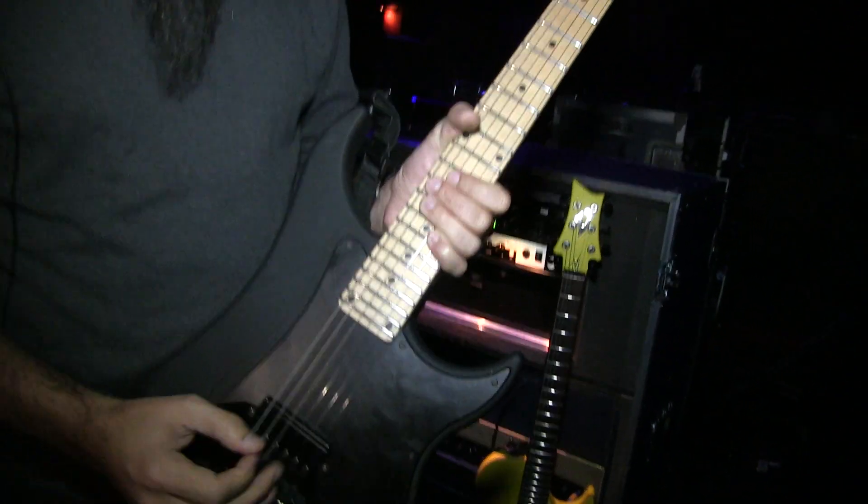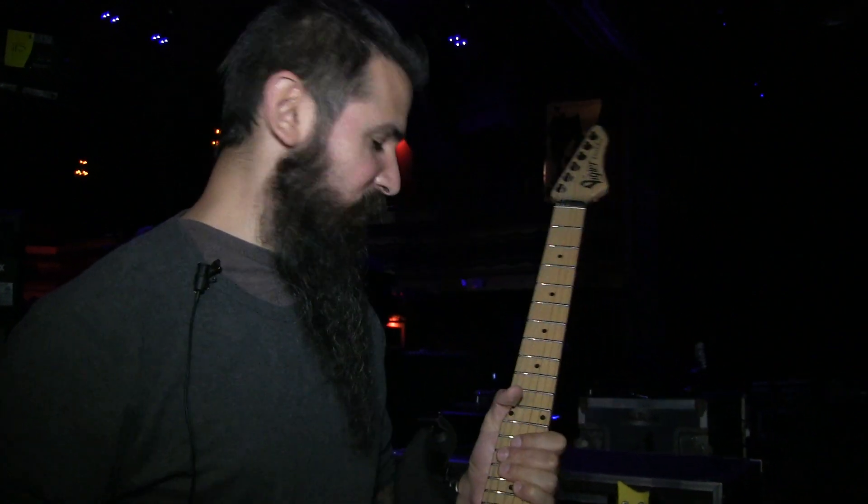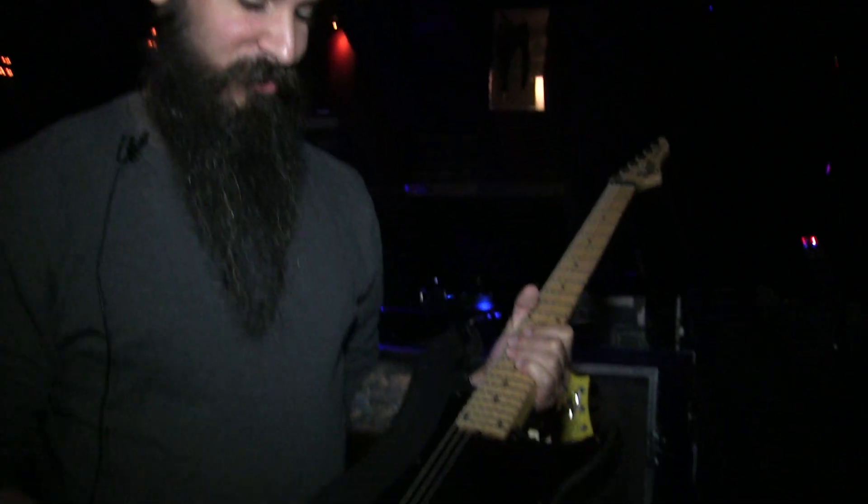I don't ever pick it up and go, 'Oh man, I need to adjust the truss rod — we flew here, blah blah blah.' It's always the same, which is what I need, because there are so many other things to worry about that this is not one of them.